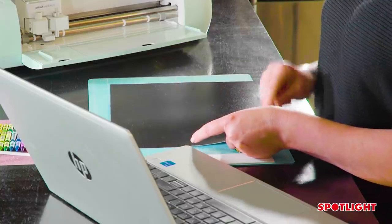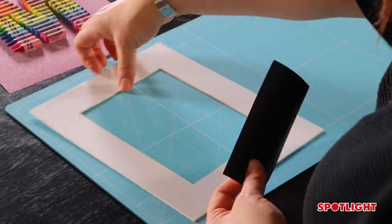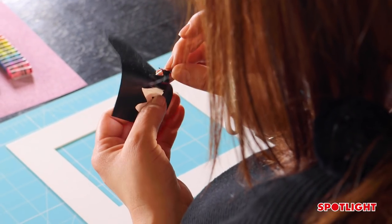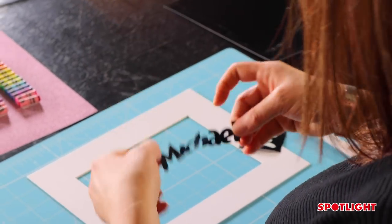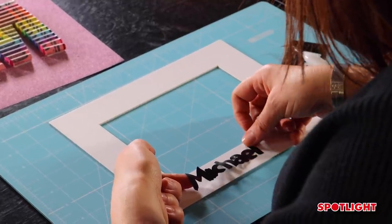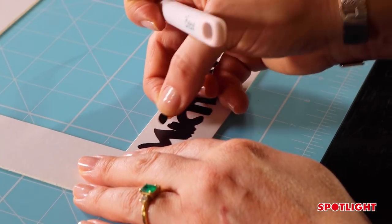I'm going to unload the material. Now I have my name cut out and I'm going to weed it out using this handy Cricut weeding tool. This takes a little bit of time, so take your time so you don't rip it. Gently pull off the name, pick the spot where you'd like to put it, then start from one end and rub it down to the other end, trying to get all the air bubbles out. Then go back and weed out the dot on the i — and that's all together now.